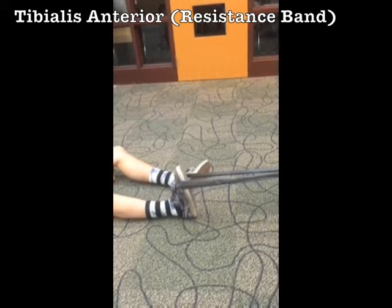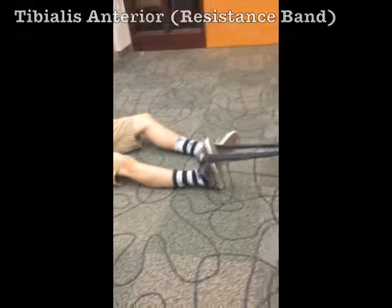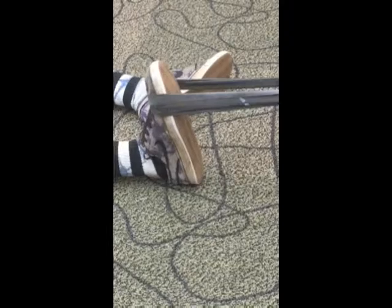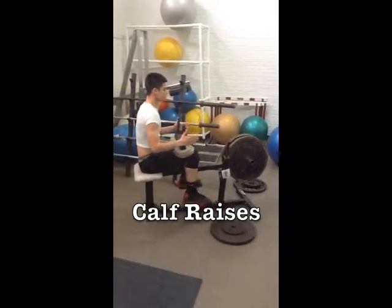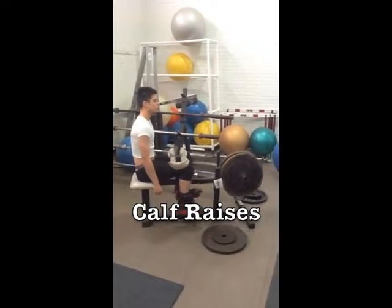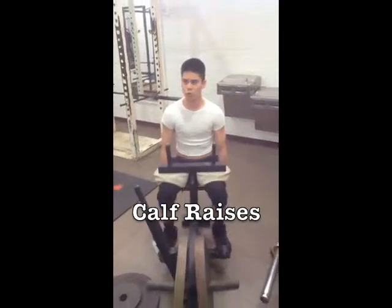The tibialis anterior originates on the tibia and inserts on the metatarsals. Grab the resistance band again and this time use it on your leg. The last exercises are called calf raises. Sit on the machine and add a good weight. Lift your calves up and down. The origin is the femur and inserts on the calcaneus.